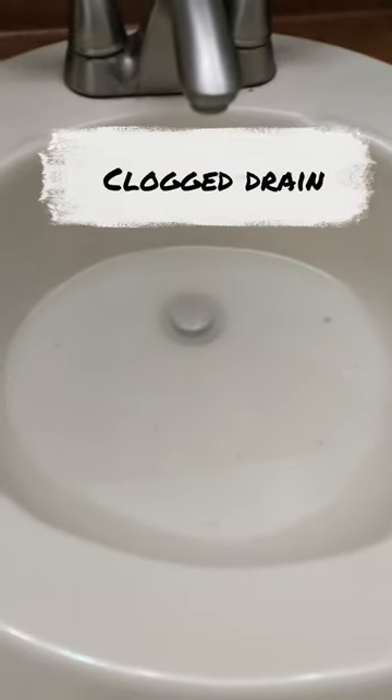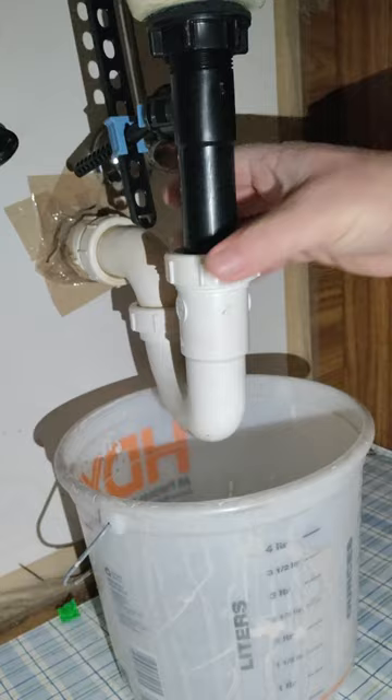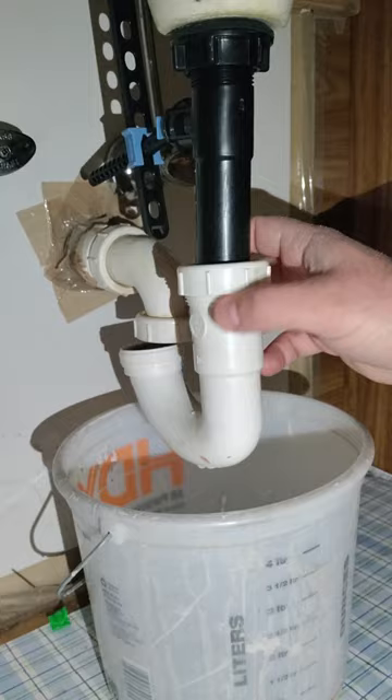Here's a real quick way to clear a clogged sink drain that doesn't require any special tools. First, we're going to unscrew the p-trap underneath the sink. In many cases this is where the actual clog is, and it's simply a matter of cleaning out the p-trap and it'll resolve your issue.